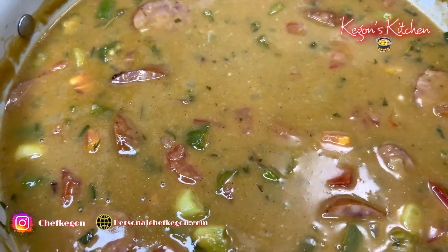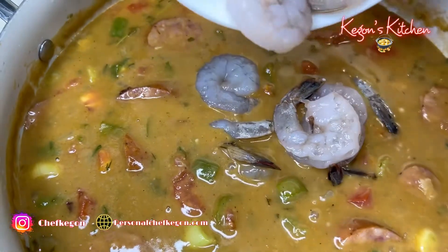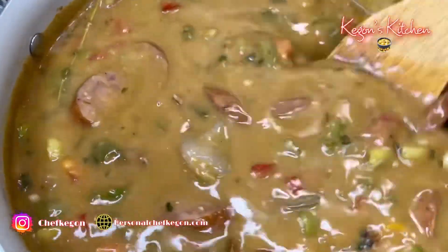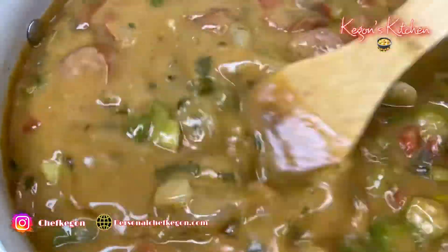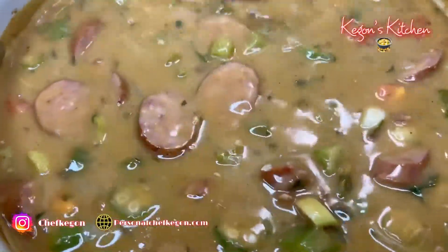Alright guys, time to add our shrimp. This is half a pound of shrimp. We're just going to mix it in. Turn the stove all the way back up to high heat and bring this all the way back to a boil. After about two minutes, our shrimp should be fully cooked and ready to go.